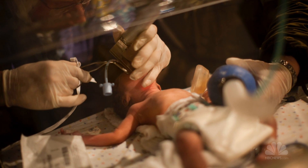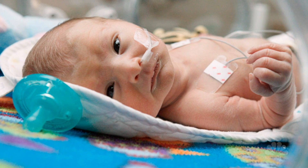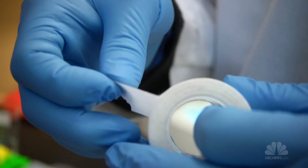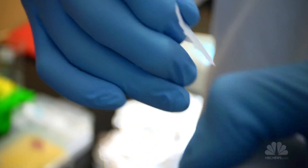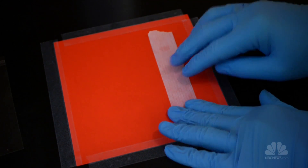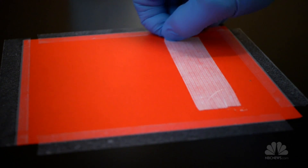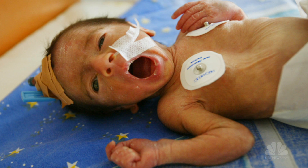When babies are born too early, their skin is extremely fragile, and so they need all sorts of tubes attached to them to monitor their temperature and heart rate. When you put traditional tapes onto the skin to attach tubes, those tapes have two components: a backing layer — typically paper or plastic — and a thin layer of glue. The problem is when you remove that tape, the weakest part is not in the glue; it's actually in those children's skin. And so the skin breaks as you remove those tapes.